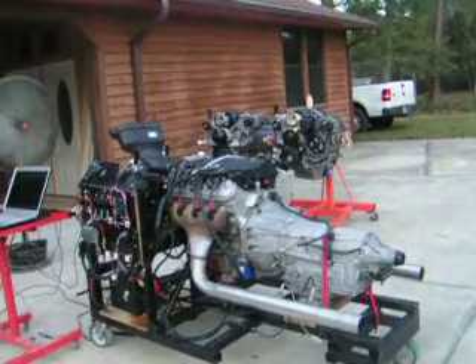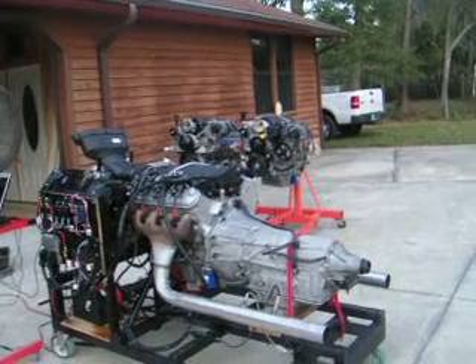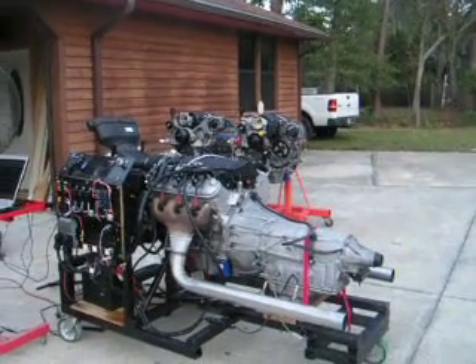I do a lot of 6-liter LY6 engines with the 6L90 transmission, and that is a great package for any Camaro, Chevelle, or pickup truck.